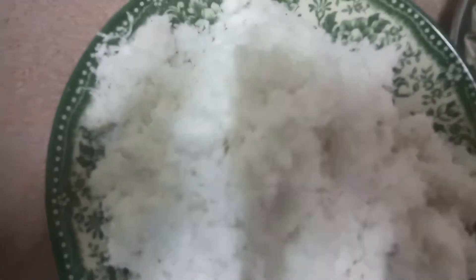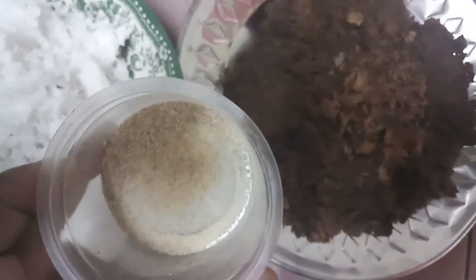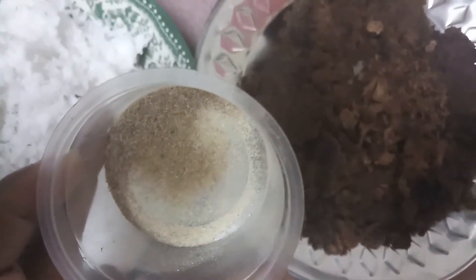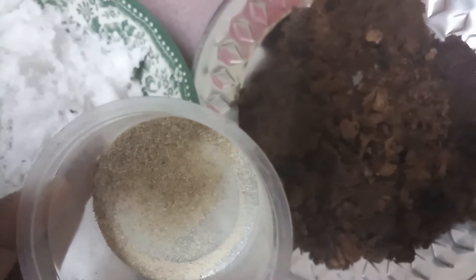How to make coconut with brown sugar. This is one coconut I dried. This is the brown sugar, and one more thing — just three things to make Puranam. This is the dry ginger. I'm going to show you how to make the Puranam.